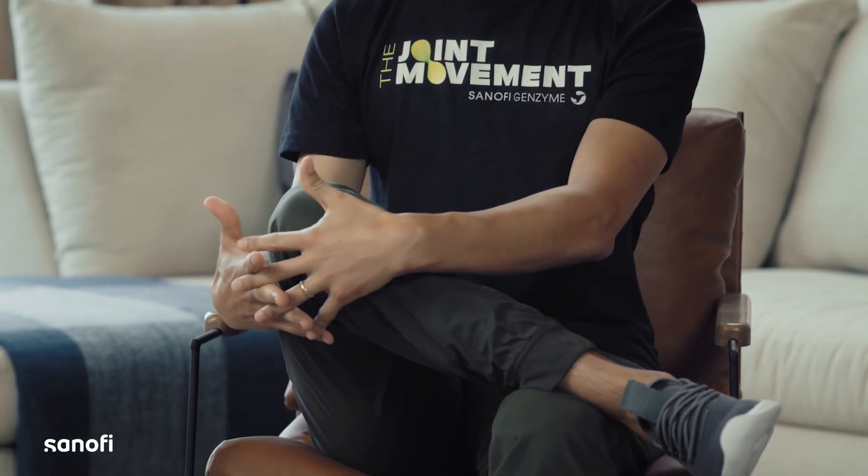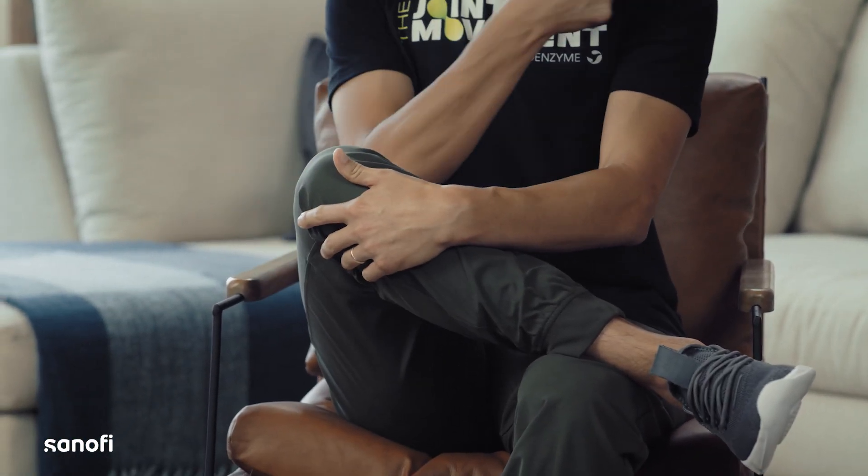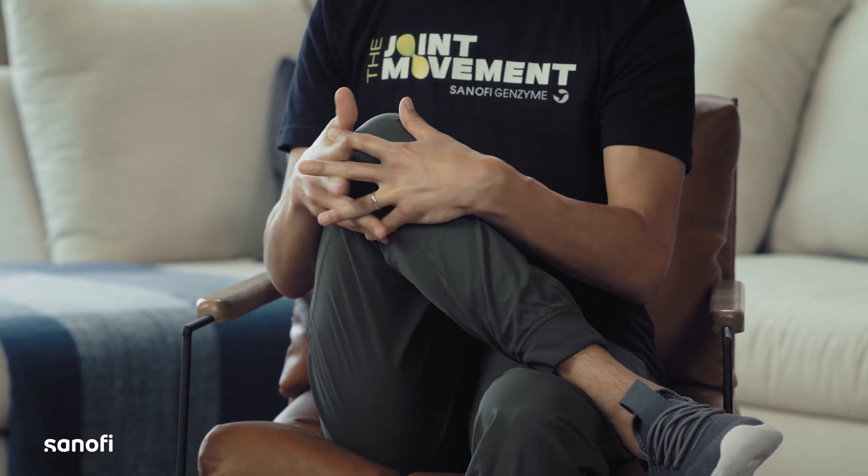First up, piriformis stretch. We have the piriformis stretch. This is a great exercise to do while you're at work, sitting in a chair, after you've been typing for a few hours. All you got to do is bring your leg up onto your other knee, get into that tailor sitting position, get your hands underneath your knee and bring it to your opposite shoulder. Give a nice gentle pull.